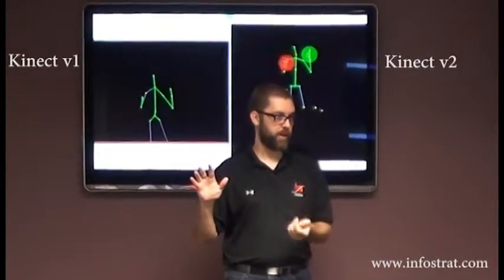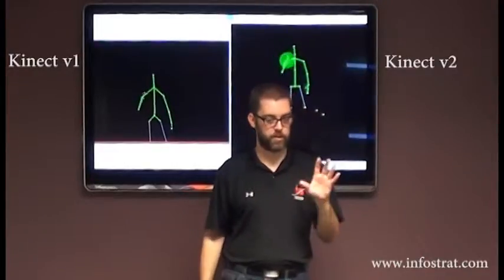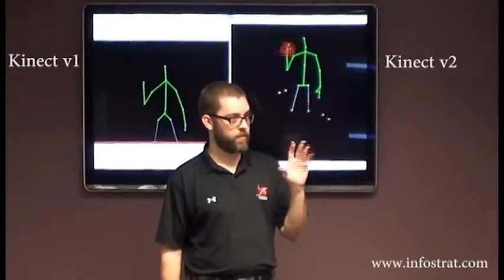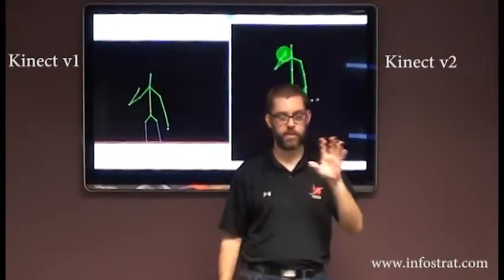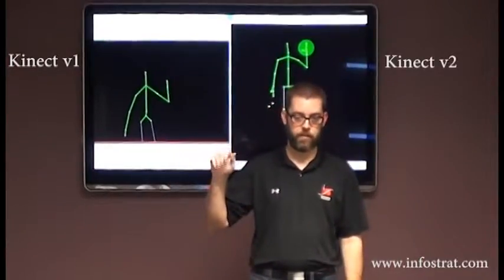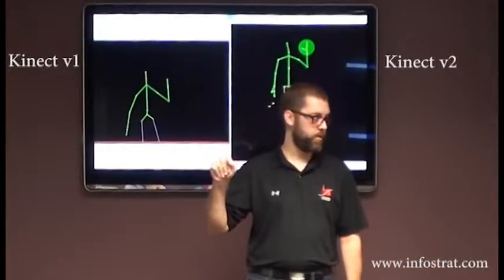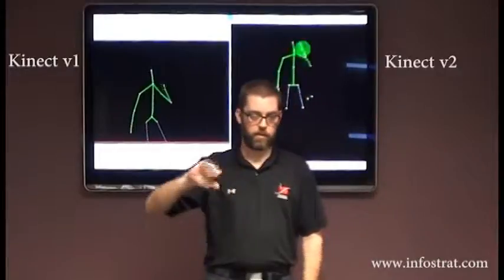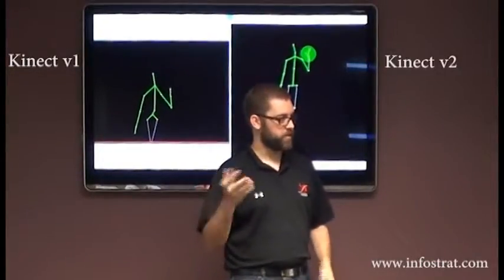The V1 does do hand tracking, but it's not integrated into the body system. V1 can tell grip and open hand, and it can also tell whether you're pushing — that's part of the Kinect interactions feature. The V2 has open hand and grip. You can see it goes from green to red, and it's pretty immediate. It works in a variety of orientations, and they use a really complicated machine learning technique that trained all of this.